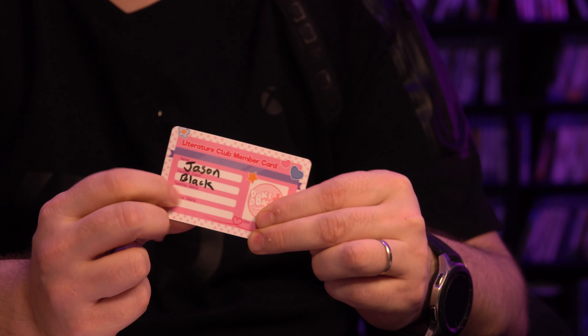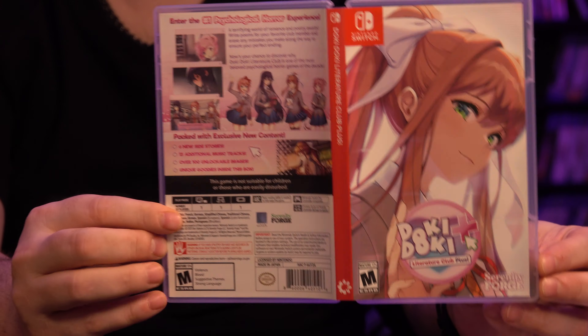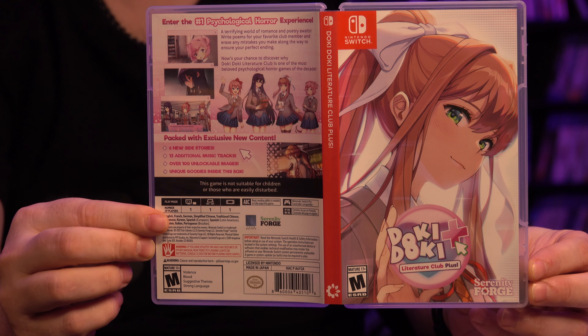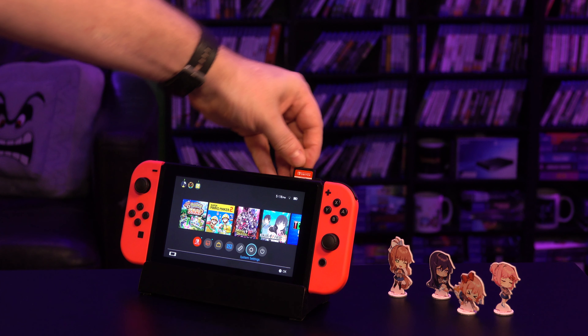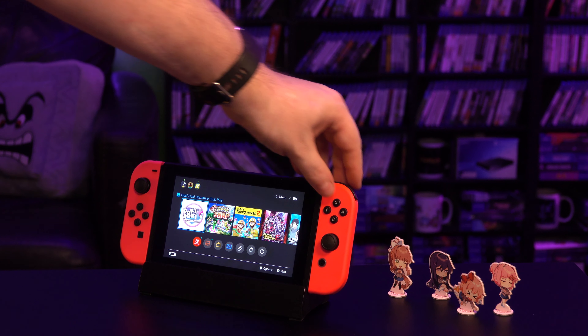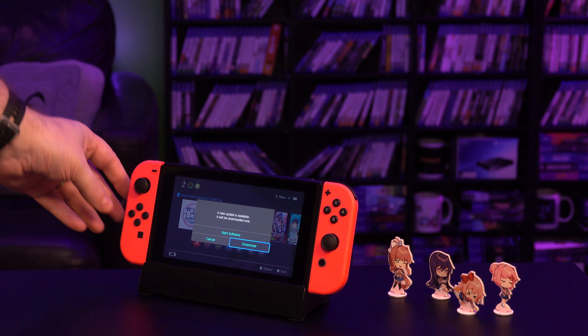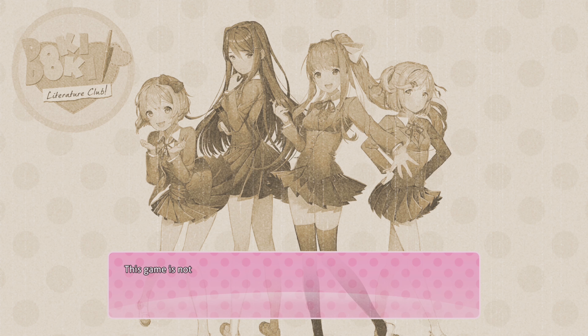Look at that — you could just put this right in your wallet. Here is the inside again and the back of the game case. The game card — let's go ahead and check it out. It looks like we do have a day one update. They start you off right away with a whole bunch of trigger warnings. I'm sure most of you already know what this game is about, but for those of you that don't, I'm not going to spoil anything anyway.